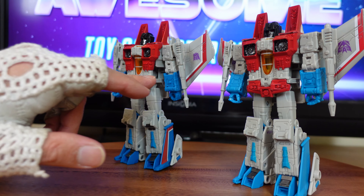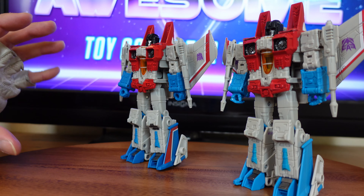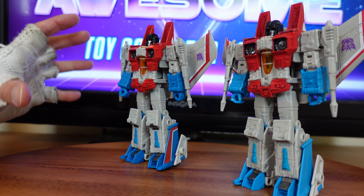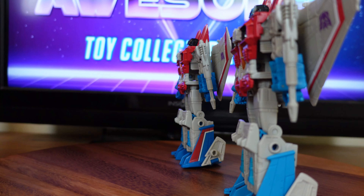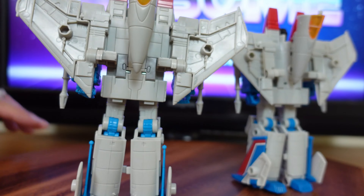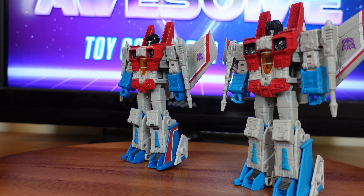There's very little differences between the two figures in their jet mode, and I have to say the same about the robot mode. The blue for the Studio Series Starscream is a little bit lighter to match the cartoon series, and a little bit darker for the Earthrise series — closer to the very dark blue of the Generation 1 toy. The Decepticon symbols are a different size; the Studio Series one is larger and the paint detail on the Earthrise Starscream's wings is more like the Generation 1 Starscream. But other than that, both figures are identical, even the white plastics are a very similar color.